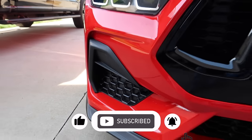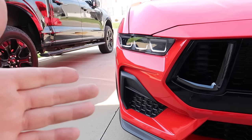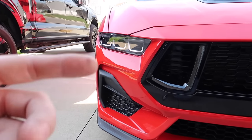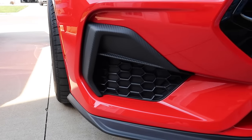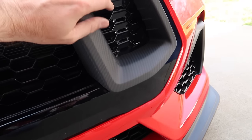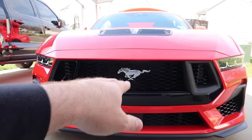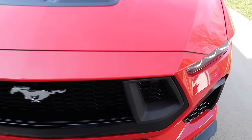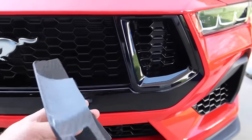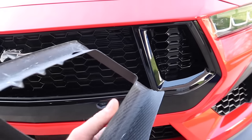That was kind of the idea — not to be too over the top. Some people do carbon fiber everywhere and the glossy stuff sometimes looks too gaudy and ricey. I didn't want to do that. The black pony will contrast a little differently — kind of a different look.